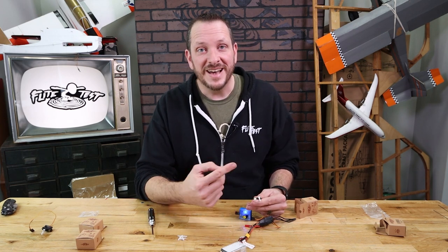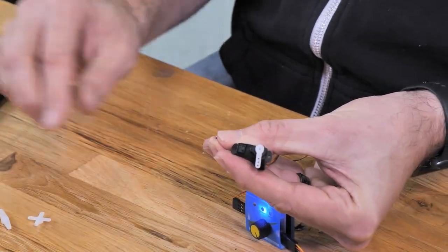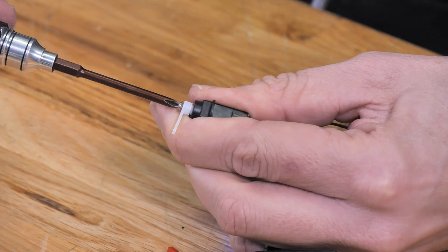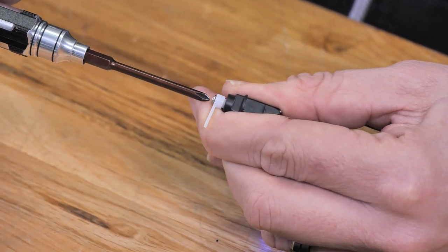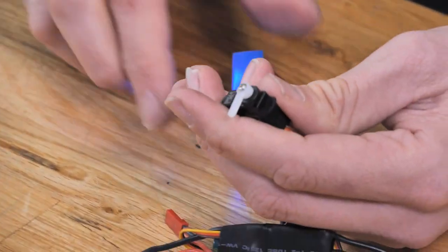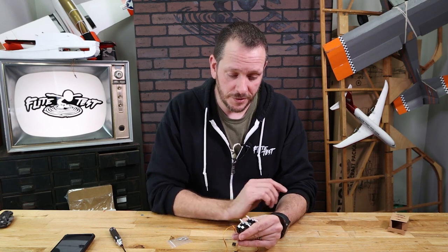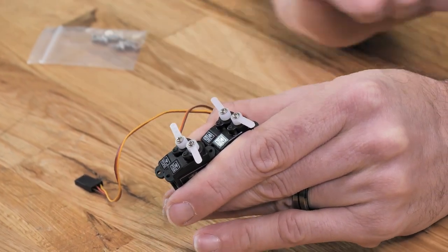Once everything is centered, the last and most important step is to make sure you secure your servo arm to your servo with the servo screw. If you don't do this it can pop off in flight and cause your airplane to crash. Select the smallest screw out of the three, and use a screwdriver to screw it in. Brace your servo arm with your finger so you're not putting all that torque on the gears and stripping it out. Also don't over-tighten your servo screw or you may break your servo. After one last test we're good to go. At this point we should have four servos that are centered, with the servo arms looking just like this — three holes on a single side.